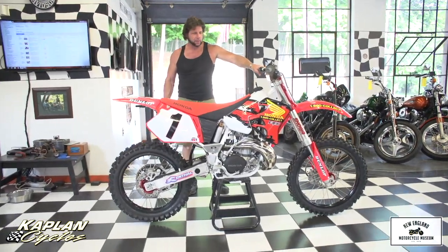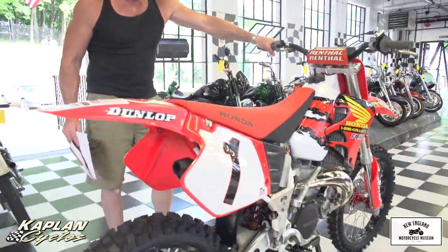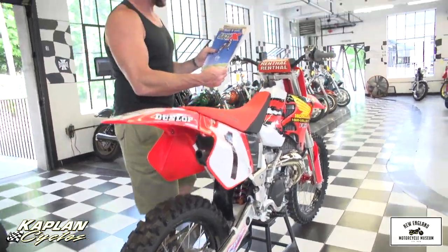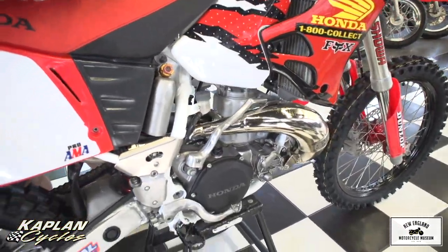Hi, this is Ken Kaplan from Kaplan Cycles, on-site at the New England Motorcycle Museum where this bike is on display right now. This is a Jeremy McGrath replica 1996 CR250. They just did a full write-up in RacerX magazine on this bike — something like a seven-page article that I'm going to read some excerpts to you.